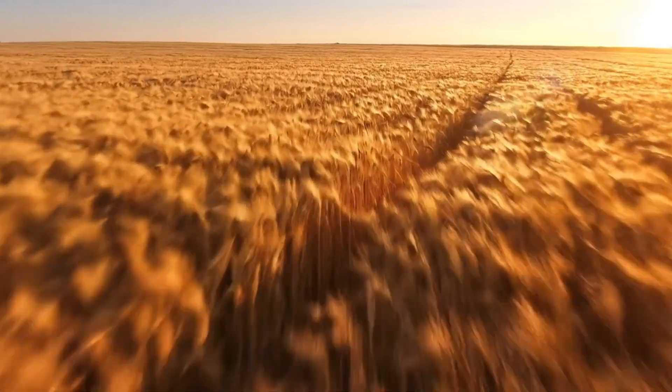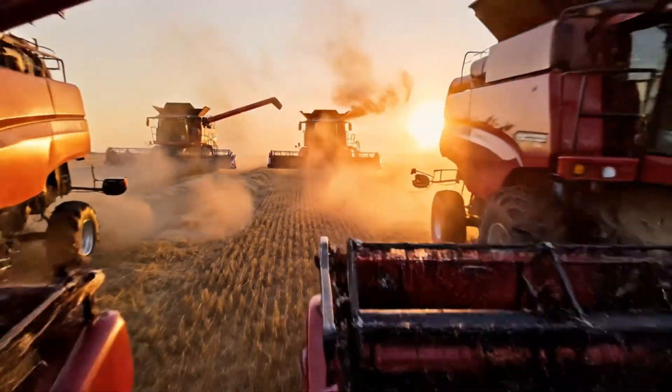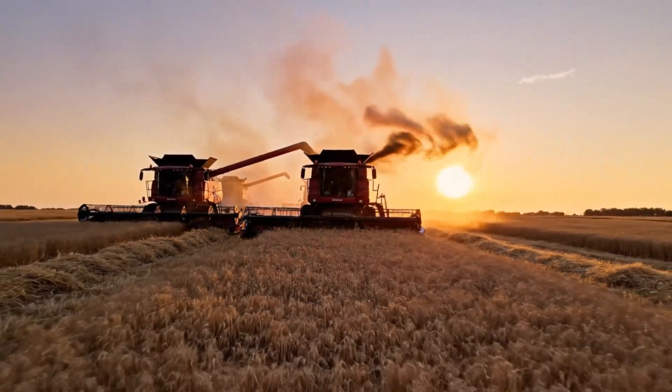Before the cup, there is the field — endless acres of hard red winter wheat. Harvest. We strip the kernel from the stalk, the raw energy of the sun captured.